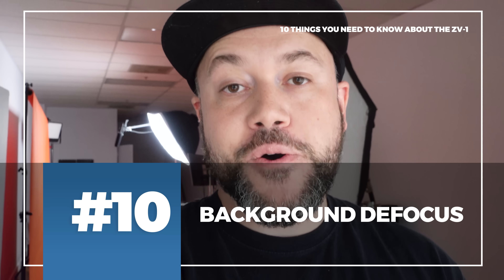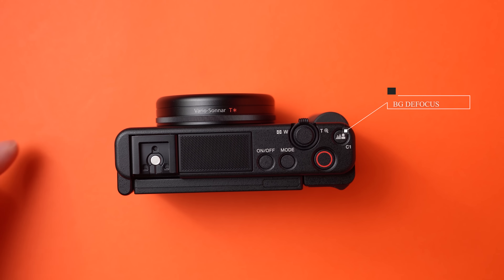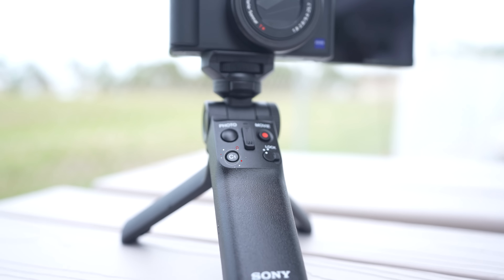Number ten is the background defocus feature. Sony mapped it to the C1 button — either on top of the camera or on the grip. Push it once and the background blurs without changing the exposure on your face. If something distracting is happening behind you, just press C1 to defocus the background, then press it again to bring it back into focus. Easy one-button control to keep the attention on you as the presenter.